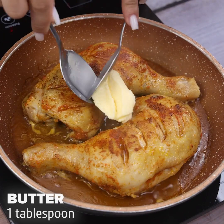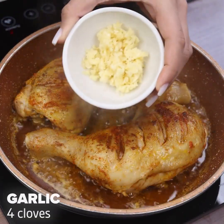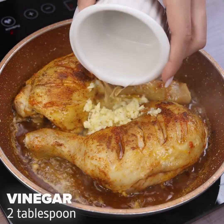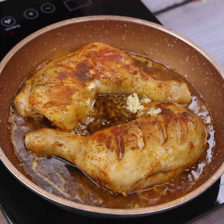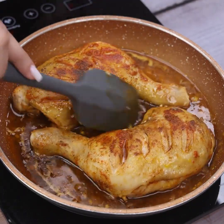Now let's add another tablespoon of butter and let it melt. Then we will use 4 cloves of garlic already crushed, 2 tablespoons of vinegar, 3 tablespoons of soy sauce, and to finish, 50 ml of honey. Now we must mix very well to add flavor throughout the recipe.